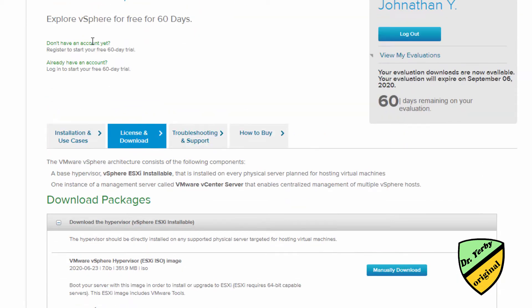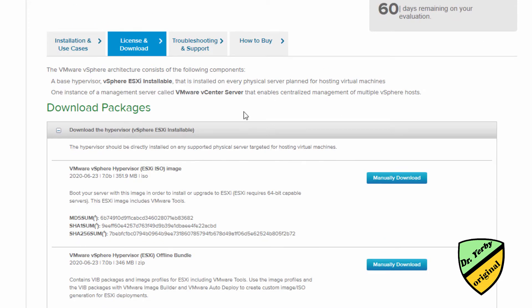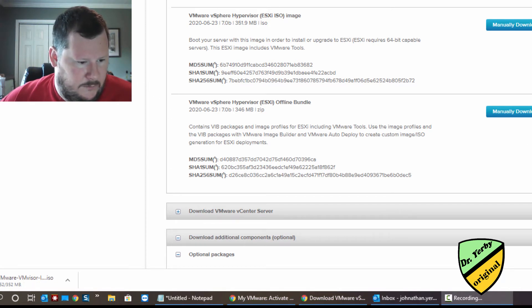Now it says I have my 60-day free trial and I'm already logged in with my account activated. So now let's see if we can download this. I'll download this — it's a pretty small package, should take just a second. Alright, so now we have our ISO file.